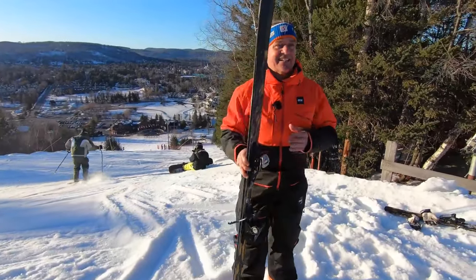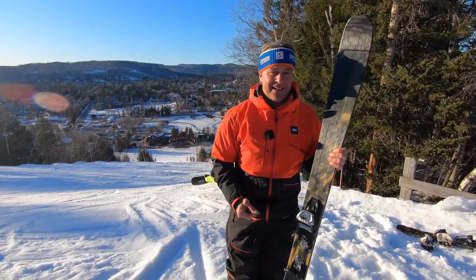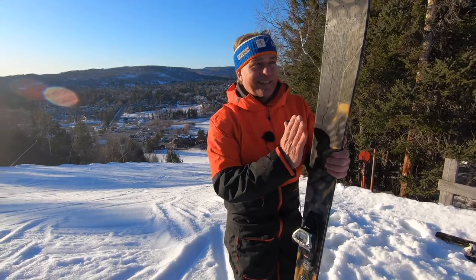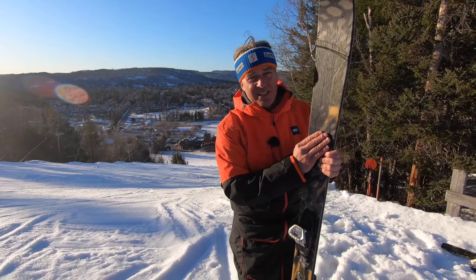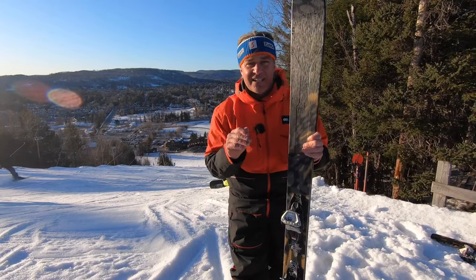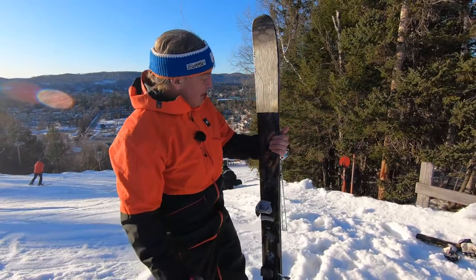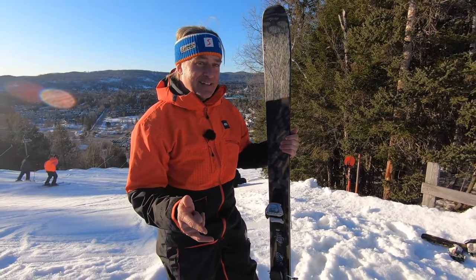Would I take this as my only ski, a one-ski quiver? The answer is yes — especially in the Titanial format. Would I take it to Lake Tahoe to ski the grooms? Yes. In the moguls? Yes. In the bowls? Yes. For me, the Mindbender is a great ski for the 2022-23 season.